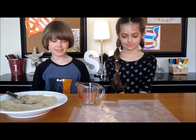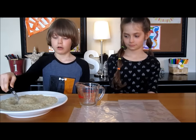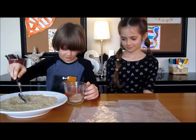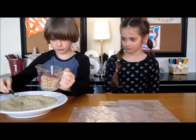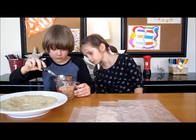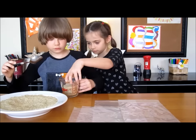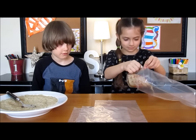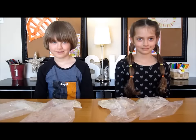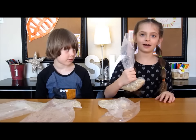First, fill up your plastic bags with 3 quarter cups of uncooked rice. Take your bag of rice, put your hand around it and let it go. Let the air out.